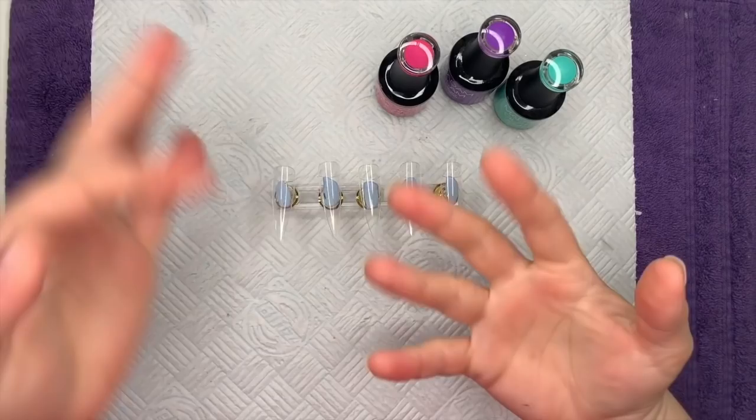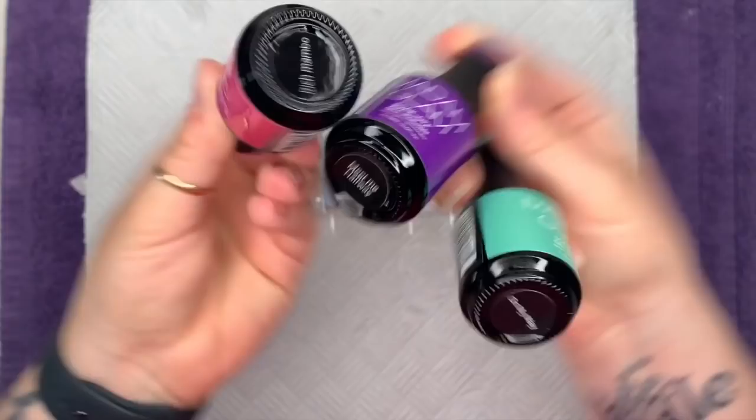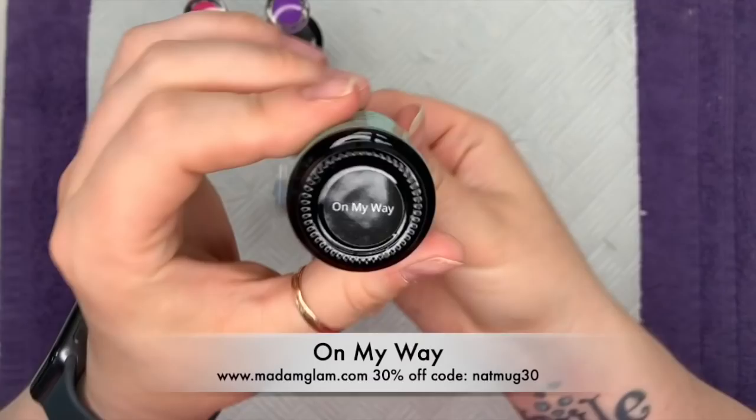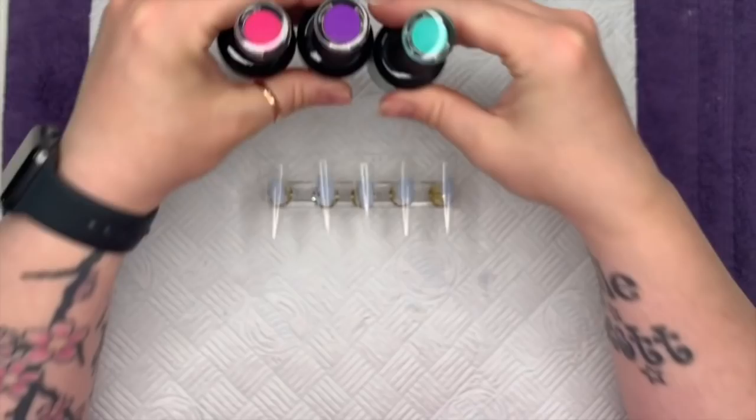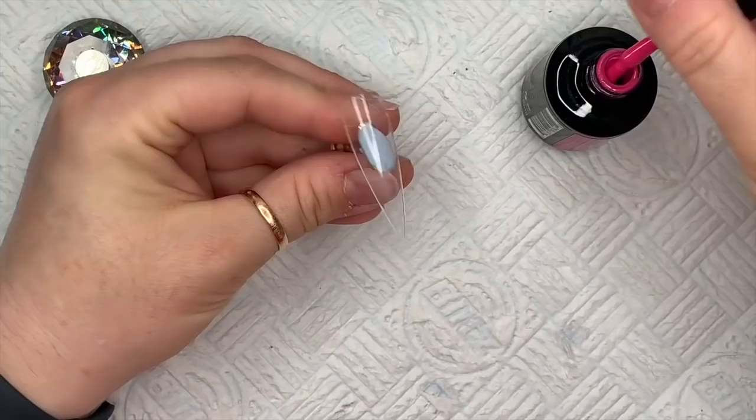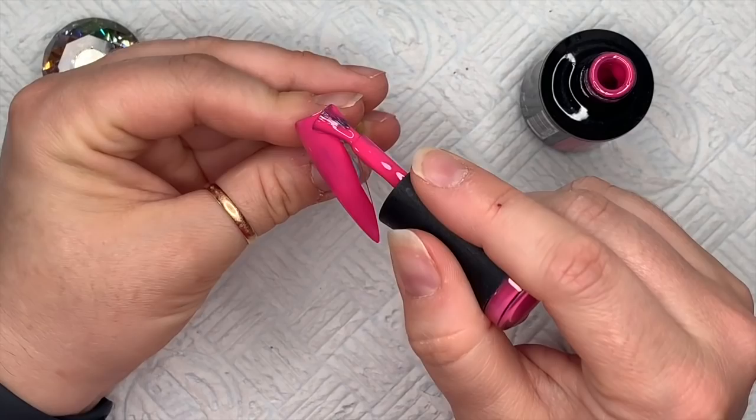Hi everyone, welcome back to a new video. Today I'm creating a gel polish set using some colors from Madame Glam. The first color is Rich Mambo — a gorgeous pink. I've also got Meet Me Halfway, a gorgeous purple, and On My Way, a gorgeous turquoise. I've got my tips, and this set is inspired by an image that Sarah, one of the mods on the Nail Sugar group, posted as an inspiration pic.